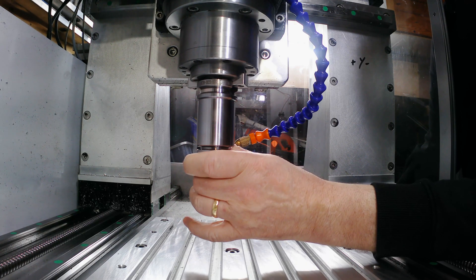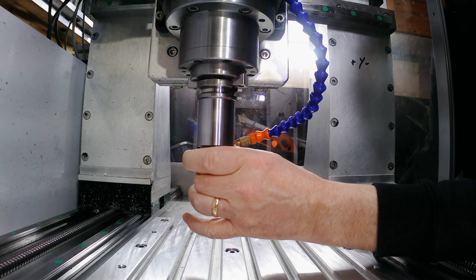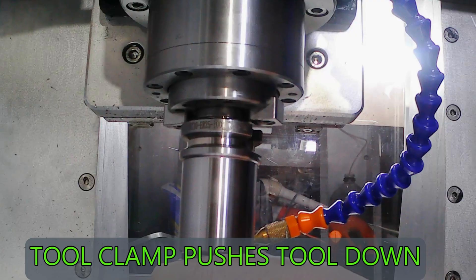There is a flaw in my plan. When the tool unclamps it pushes the tool down, which I hadn't accounted for in my design. I don't know whether when I write the macro for the tool changer I'll be able to synchronize the Z axis to the tool changer exactly. So I think I'll mount the plastic tool holder forks on springs with shoulder bolts to give some flexibility to the system.